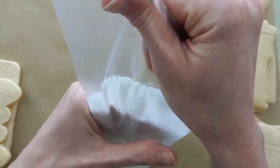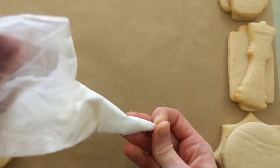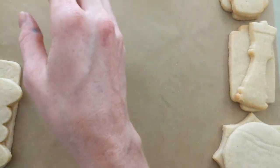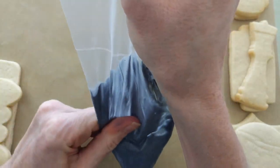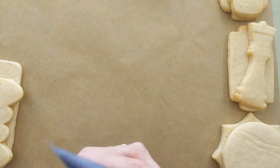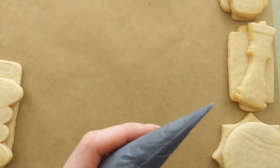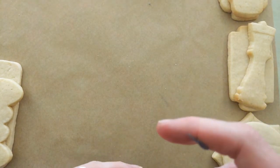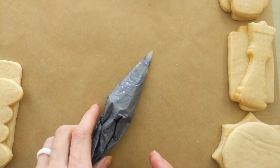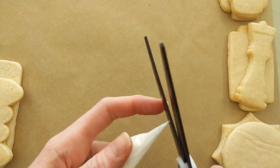Push the frosting down. Let me show you how to cut the bags — make sure they're all nice and mixed. If it comes out runny, it means you didn't mix it well enough. If you've already cut the bag, pinch the tip and mix it some more. Push it down and prepare your bag — I'm going to cut mine. Just a very little tip, you don't need much cut off. Go ahead and do that with all your bags. Have a towel nearby and a pair of scissors so you can cut your bags.